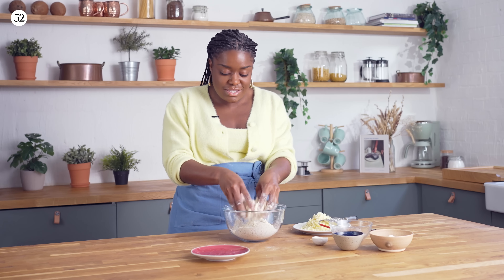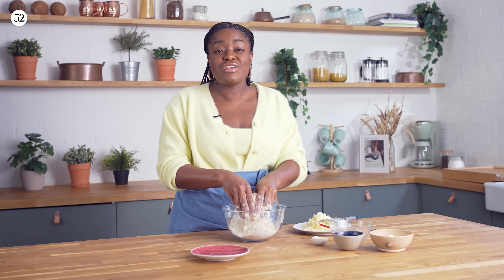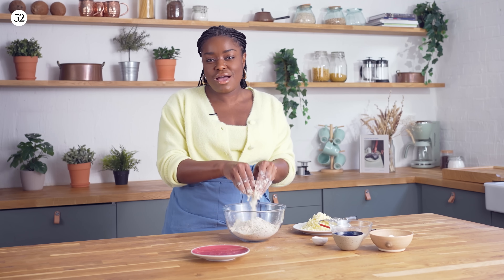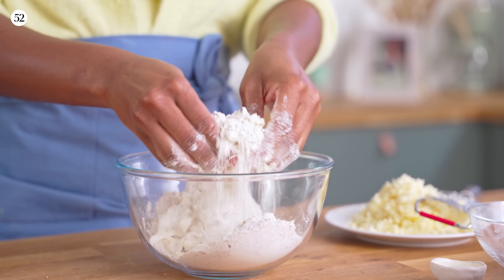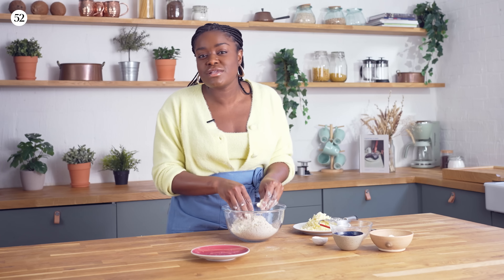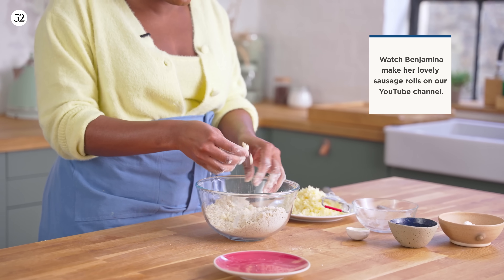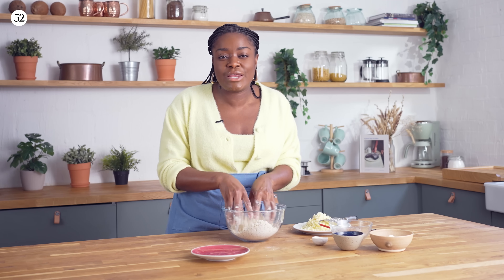Rubbing this in and getting to this consistency will take a few minutes, but don't rush it — relax, this is supposed to be relaxing baking, so take your time. It will take about three or four minutes, maybe more, and that's fine. Once you're done, this is the consistency you're looking for — the lumps of butter aren't as big as when we were making rough puff pastry for our sausage rolls, but you still want a few flecks of butter in there, and this is going to help make it a little bit flaky.